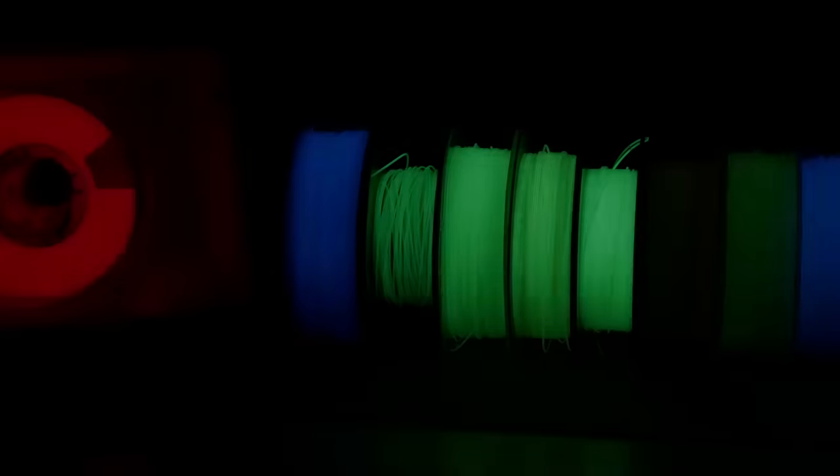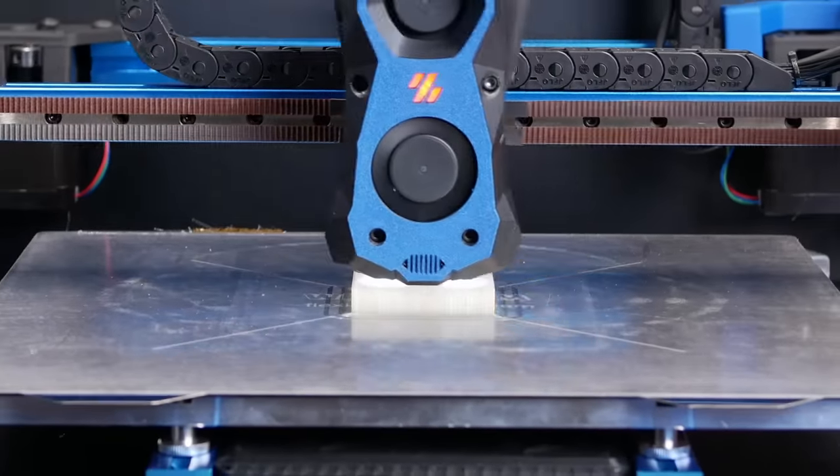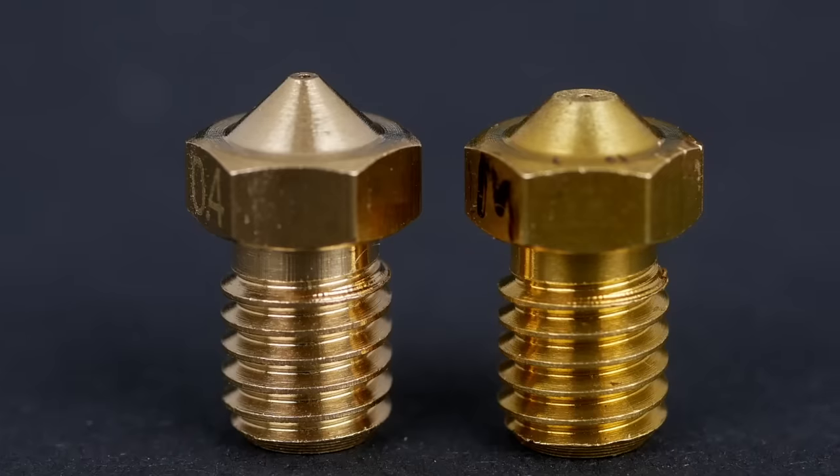Today we talk about glow-in-the-dark filaments — which glows the brightest and the longest, and let me show you how easily they can ruin your precious nozzles.